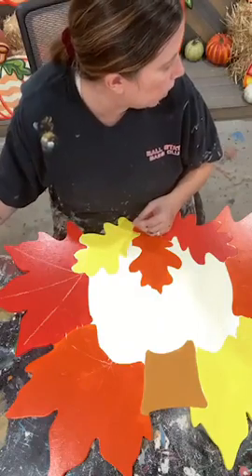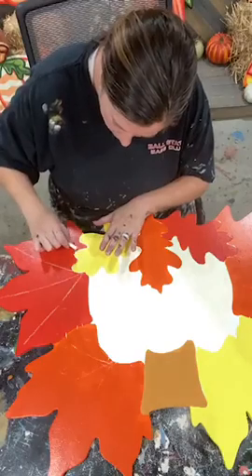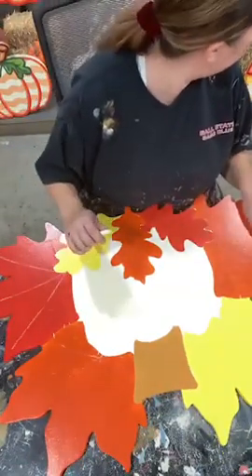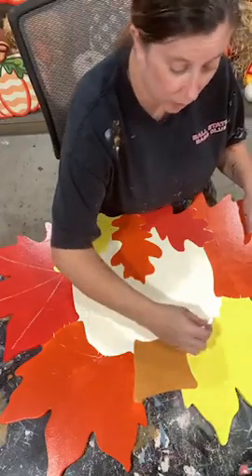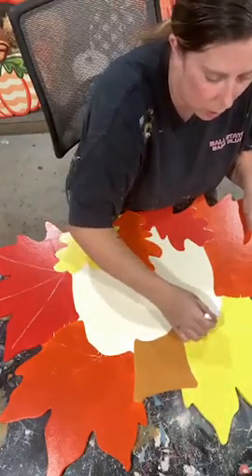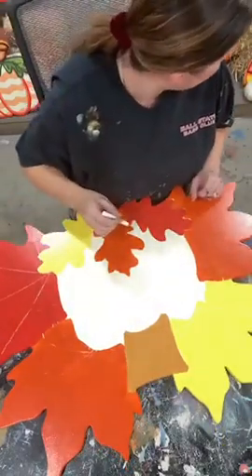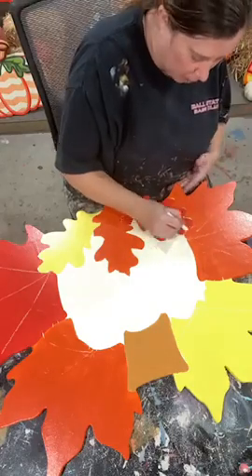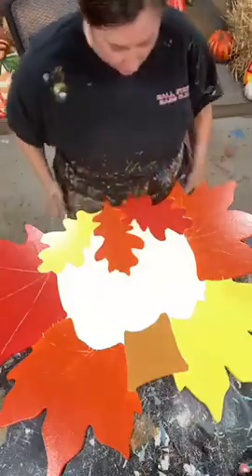The nice thing about using chalk is that if I don't follow that line — if I'm like, I don't like where that's placed — you can literally wipe it off. I'm kind of just getting the basics, trying to follow along with my sample. I painted this thing a while back so it's hard to quite remember everything I did. I'm just using some chalk and setting out those lines of where I'm going to be placing them, so that as I'm painting I know where I'm headed.